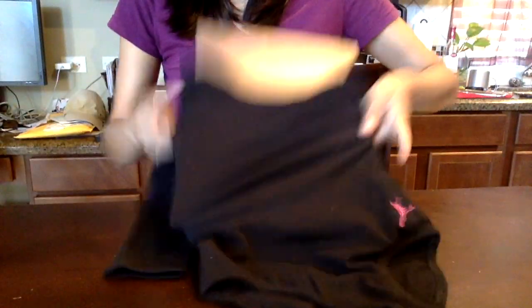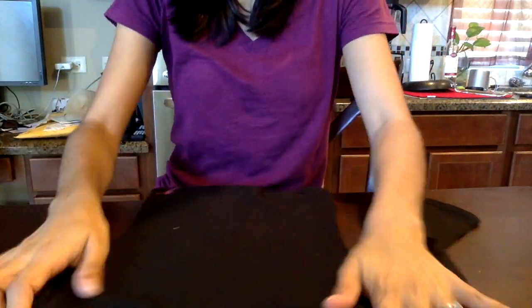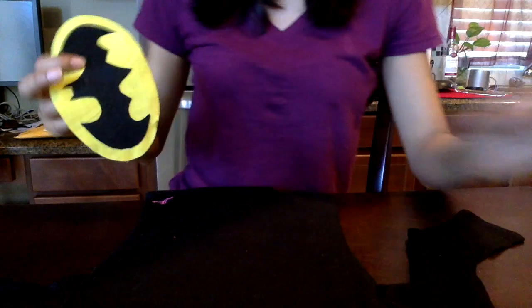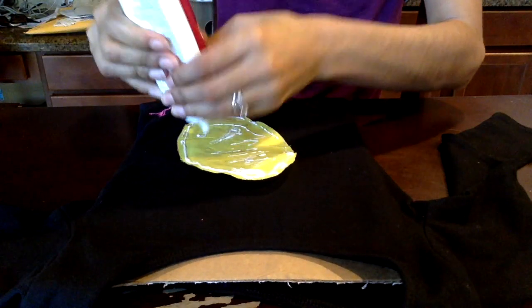Here I just got my daughter's leotard — I found this one at Academy, it was the smallest one I could find — and just put a cardboard underneath so that it will not stick together with the glue. Now I'm just going to glue on the logo again.